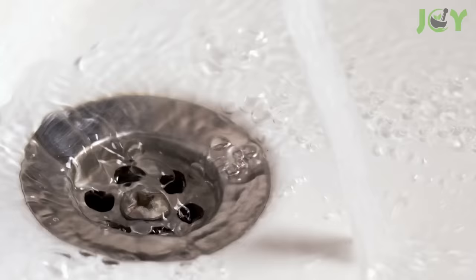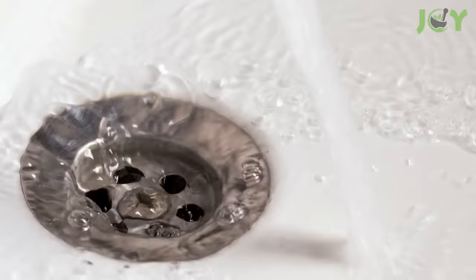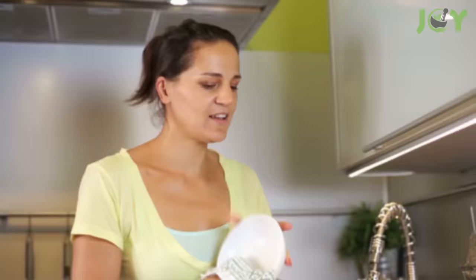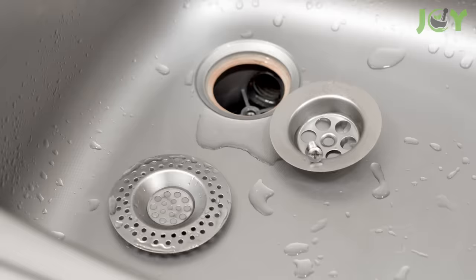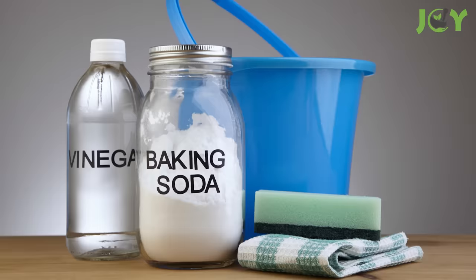Once your drain is clear, make sure you're taking precautions to avoid blockages from recurring. Perhaps the most essential preventative strategy is to avoid dumping harmful items down the drain, particularly fats and oils, coffee grounds, food scraps, and hair. It's also a good idea to replace your standard drain stopper with one that prevents unwanted materials from going down the drain in the first place. You can also pour in equal parts vinegar and baking soda on a regular basis — generally once or twice a month — to keep your drains running clear and smelling fresh.